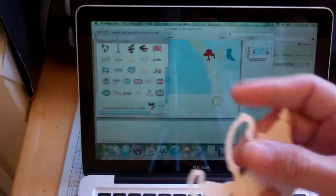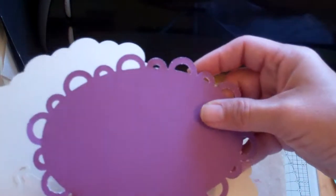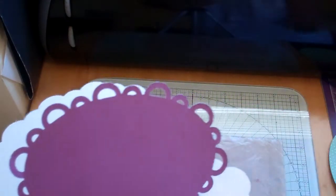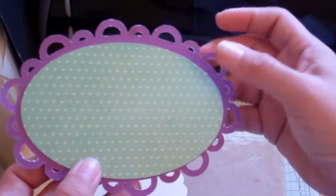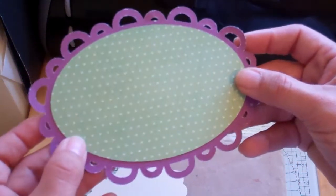I wanted it to be creamy so it would look like bone china. All these creamy papers are from Recollections cream-colored cardstock. This one came from the Latte stack or something like that by DCWV, and this one is from the kitchen one — I don't remember if it's called Nana's Kitchen or something like that. So there are our pieces.